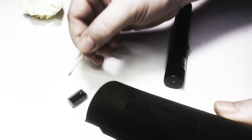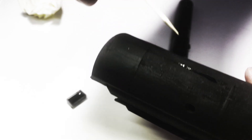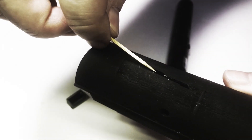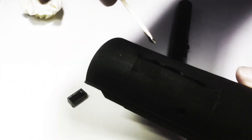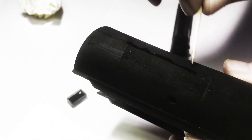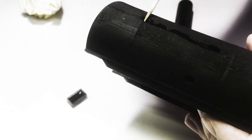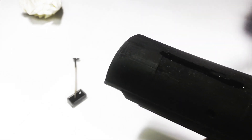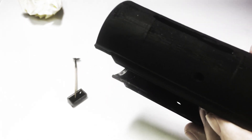I apply a thin layer of resin first. Then, with the torch diffuser head installed, I cure the resin.